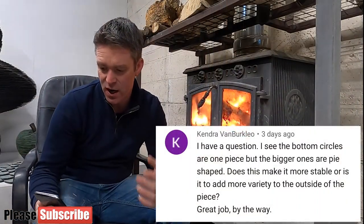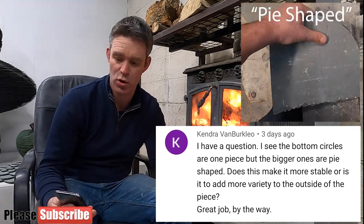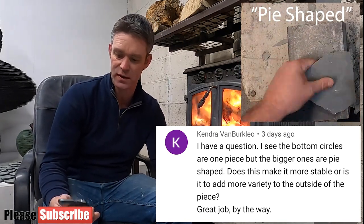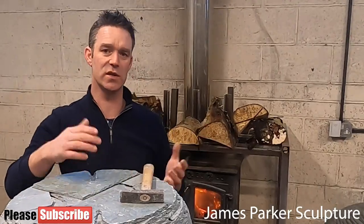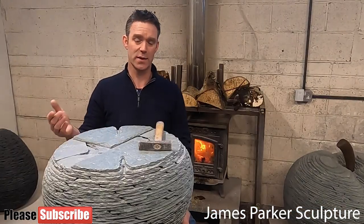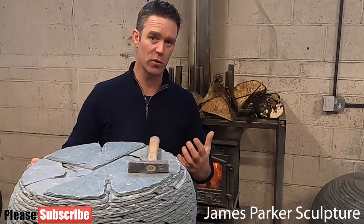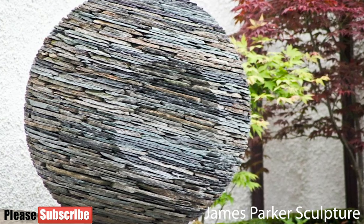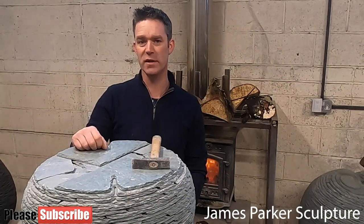Kendra van Berkley asks: 'I see the bottom circles are one piece but the bigger ones are pie shaped. Does this make it more stable or is it to add more variety to the outside of the piece?' Yes, you're absolutely right — it does make the sculpture more stable. If I were to use single slates all the way up they would just rock on the high spots. But the most important reason is aesthetics. By using lots of slates it gives it this real fabric-like appearance. The texture draws people closer — they see the whole form from 50–100 yards away and then the texture really draws them in.